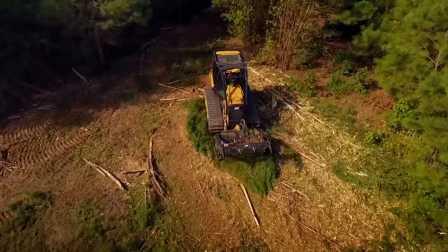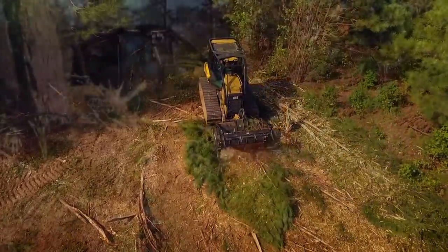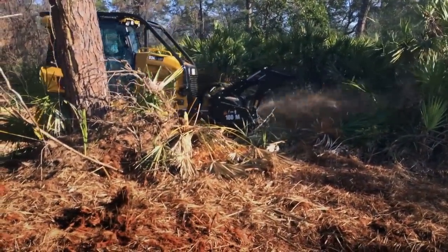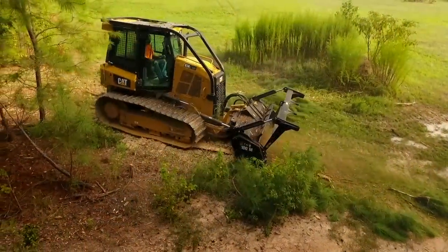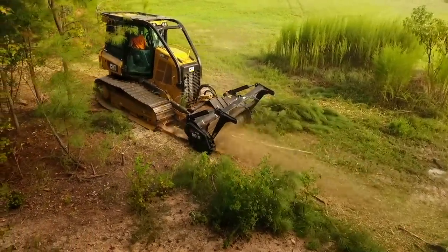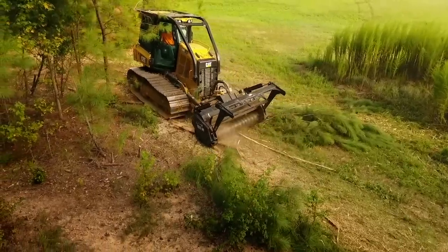One nice feature on the HM518 mulcher is its ability to reverse the drum. When you're mulching and material gets lodged in the mulcher and the drum stops, very easily you can put it in the reverse direction to unclog or dislodge the material, which saves time from getting down off the machine to do that.